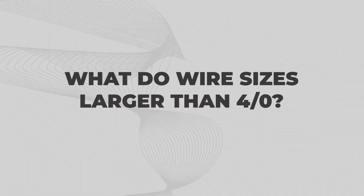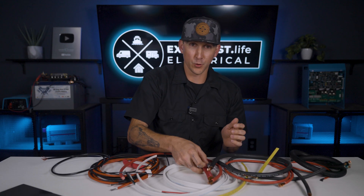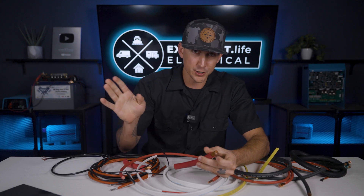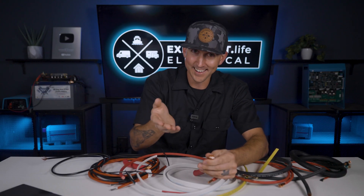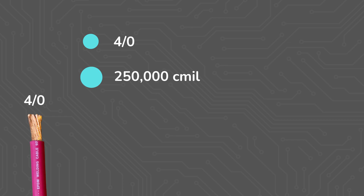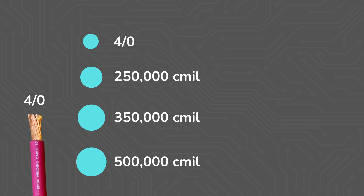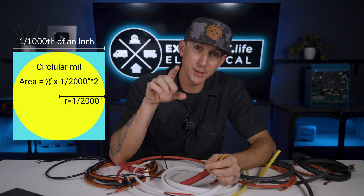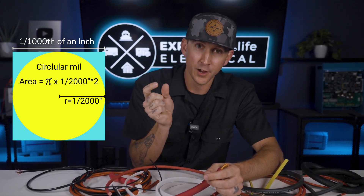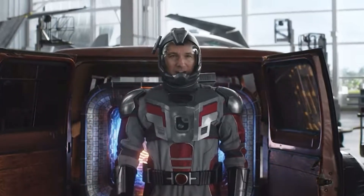What about wire sizes larger than 4 ought? Wire sizes larger than 4 ought aren't really a thing in mobile, marine, and off-grid applications like we talk about on this channel, but any larger and the units switch again and go as a factor of pure measurement: 250 thousands of circular mils, 350 thousands of circular mils, 500 thousands of circular mils, etc. By the way, one mil is equal to the area of a circle with the diameter of one one-thousandth of an inch. Perfectly not confusing.